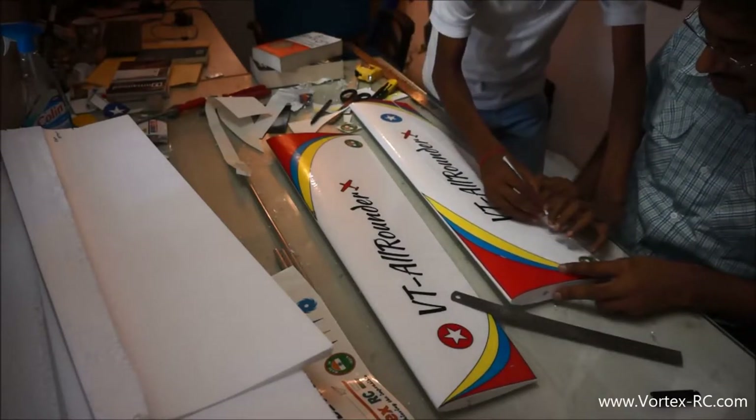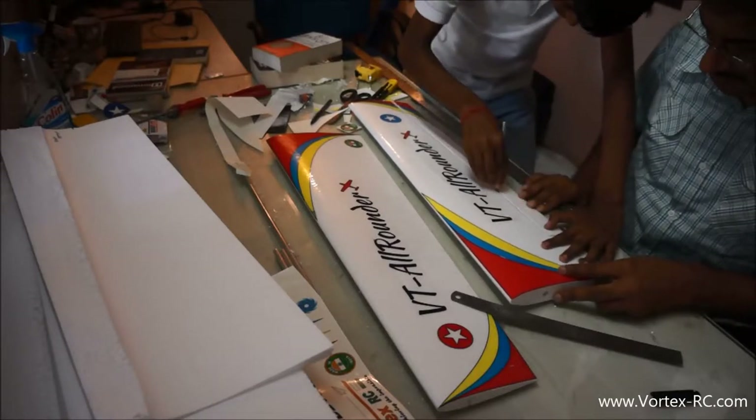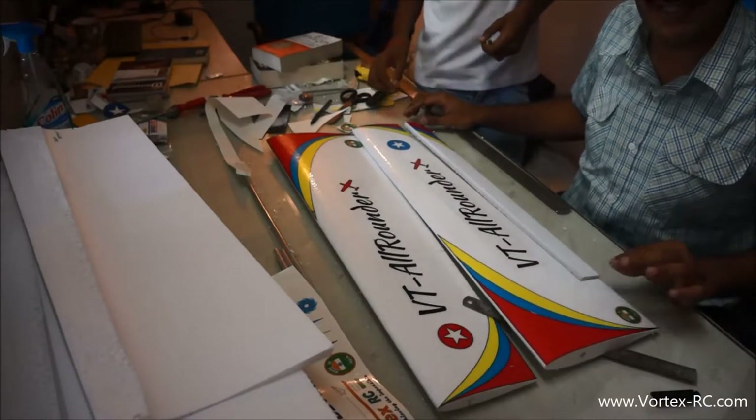One more pass. Clean the knife. Our aileron is now cut off. Now the next step we are going to do is bevel the ailerons.